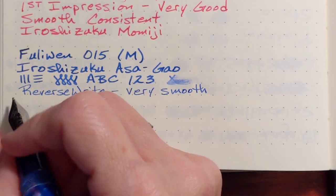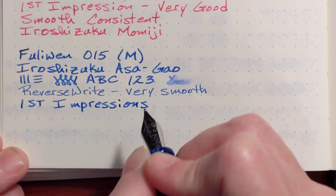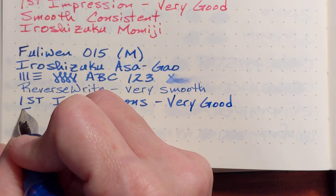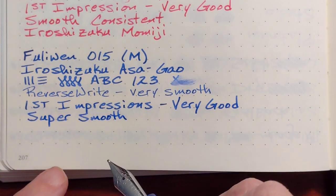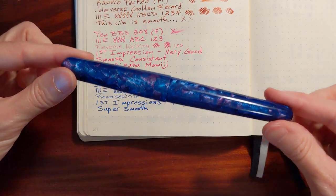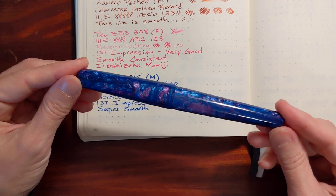First impressions — I would say this is super smooth. I ordered this from Bobby Pen, the same retailer I got my Pen BBS 308 from. This did not come in a box; it just came in the box that my Pen BBS 308 came in, but it was well packaged with lots of bubble wrap. I'm just blown away by this pen.